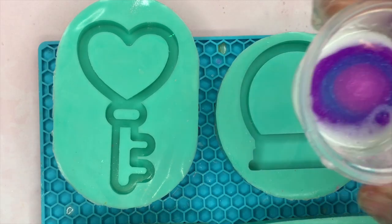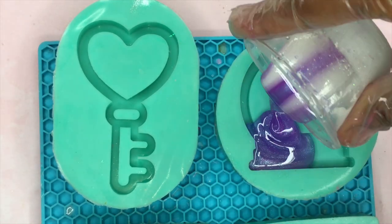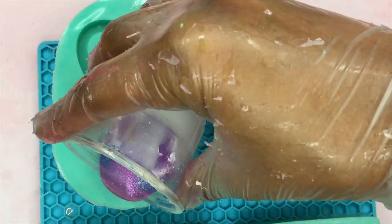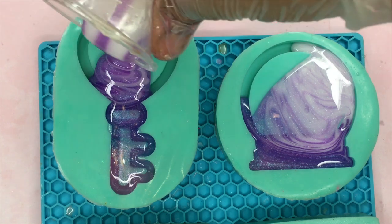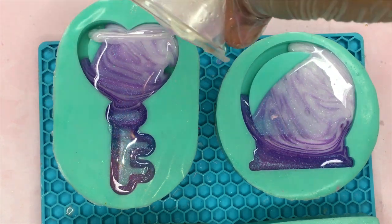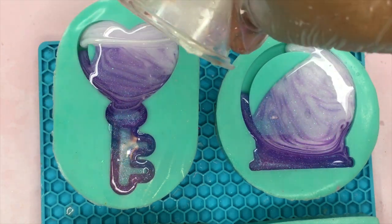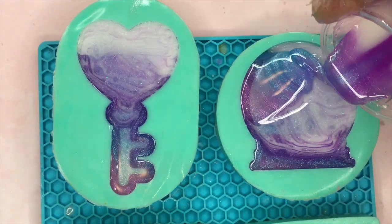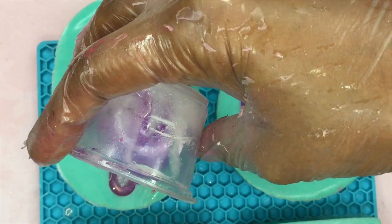Now with the charms I'm doing more of a zigzag motion, and you can see it creates more of a gradient effect. It went from blue to purple to white on the magical crystal ball charm, and in the heart key charm it went from pink to blue to purple to white.